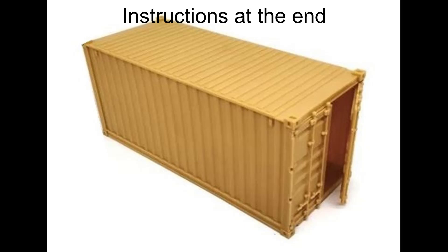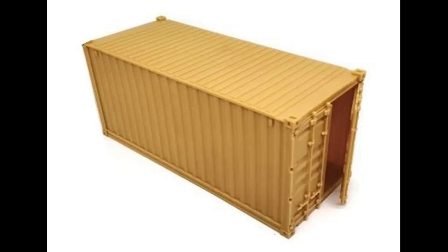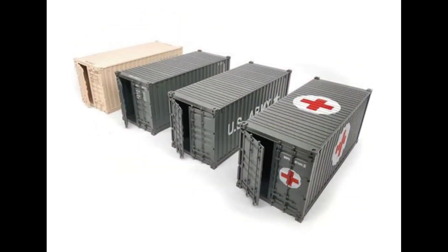They also have interior and exterior details, and the exterior comes in as a single piece, so there's no alignment issues. The doors and the locking mechanisms are separate parts. They can come in either bare plastic, or you can order them pre-decorated in US Army containers and military hospital standard colors, or decorated with paint and decals from the unpainted versions. The finished dimensions are about six and three quarter inches long, two and three quarter inches wide, and three inches high.